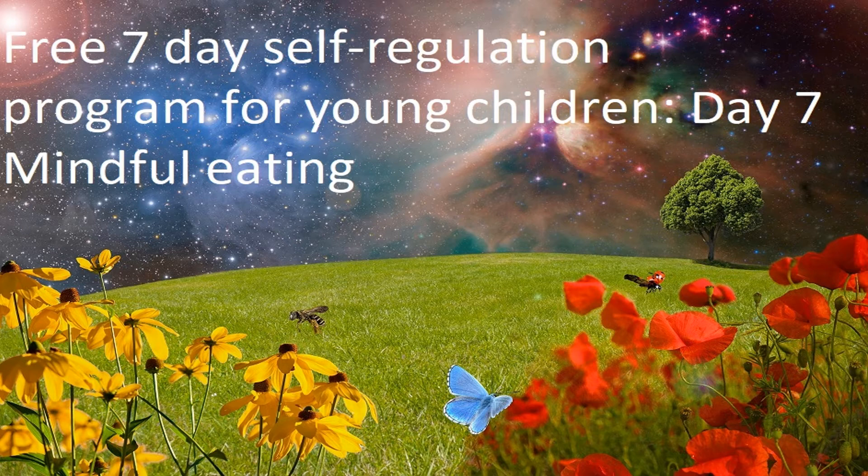Now I want you to close your eyes and very slowly, using your tongue, put more pressure on the sultana as it sits against the roof of your mouth until it releases its flavour. Gently squash it with your tongue. Notice how that flavour makes you feel.